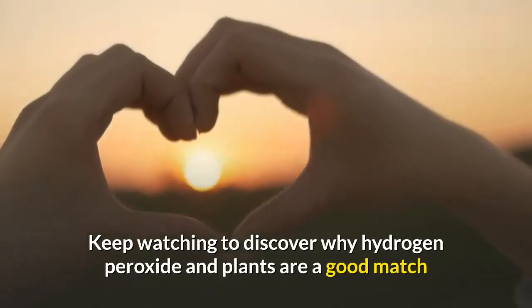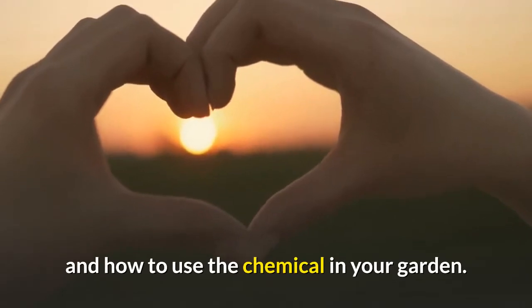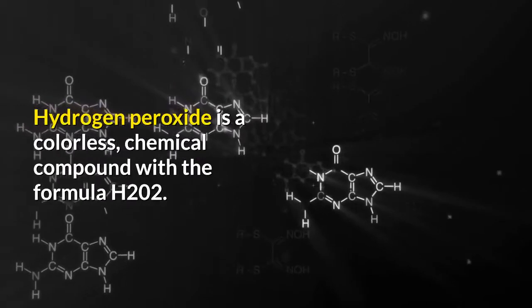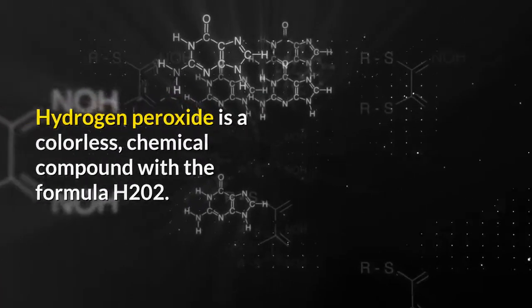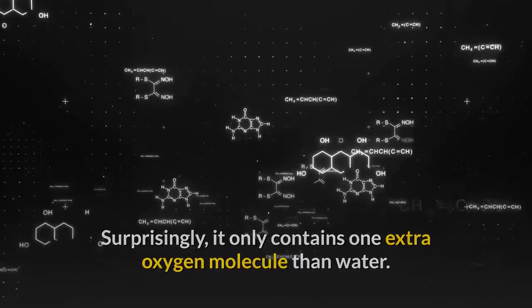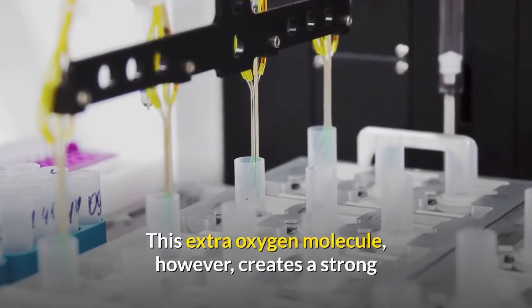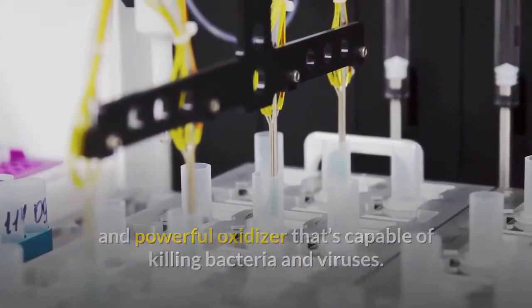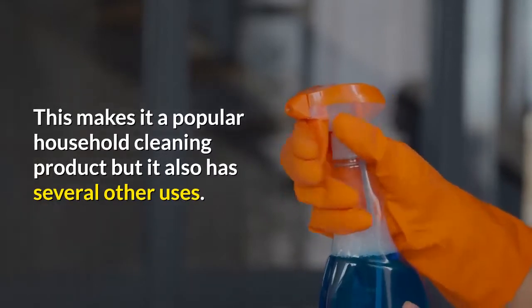Keep watching to discover why hydrogen peroxide and plants are a good match and how to use the chemical in your garden. Hydrogen peroxide is a colorless chemical compound with the formula H2O2. It only contains one extra oxygen molecule than water, but this extra oxygen molecule creates a strong and powerful oxidizer that's capable of killing bacteria and viruses, making it a popular household cleaning product with several other uses.